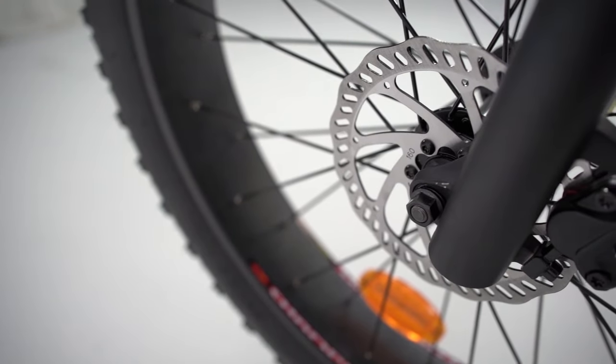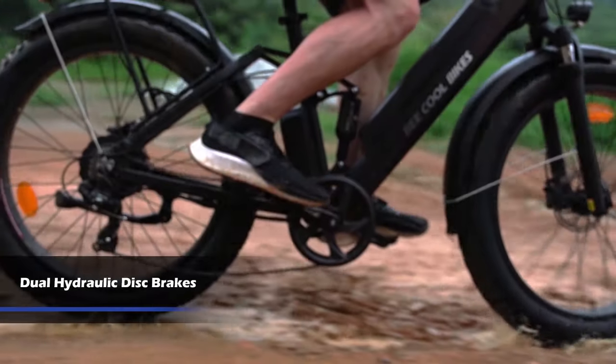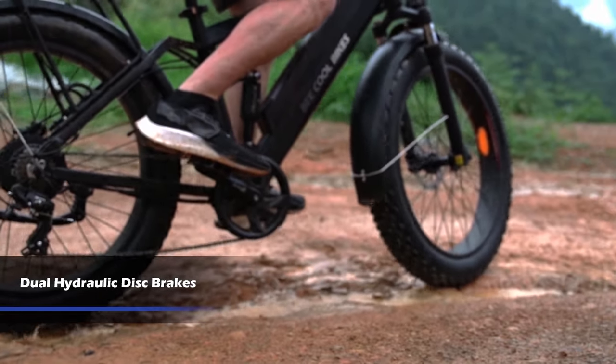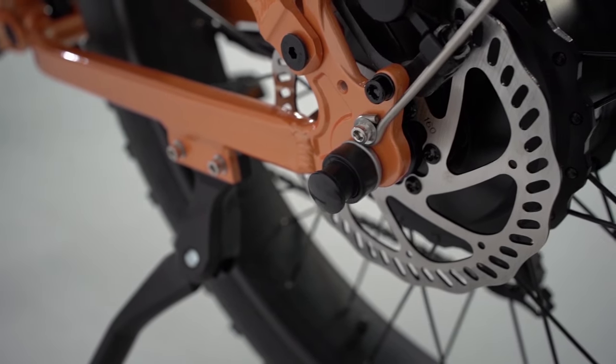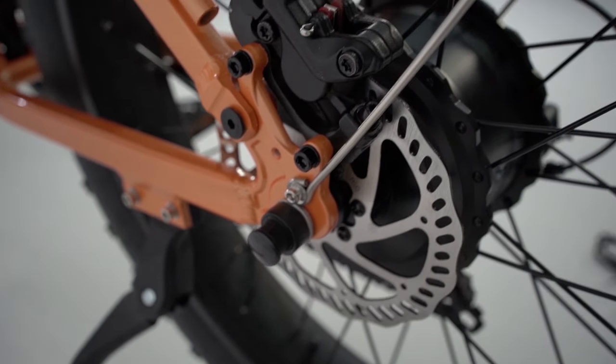Both of these two models of e-bike are equipped with dual hydraulic disc brakes, which gives you maximum stopping power. The most important advantage of dual hydraulic disc brakes is that they automatically self-adjust as they wear down.